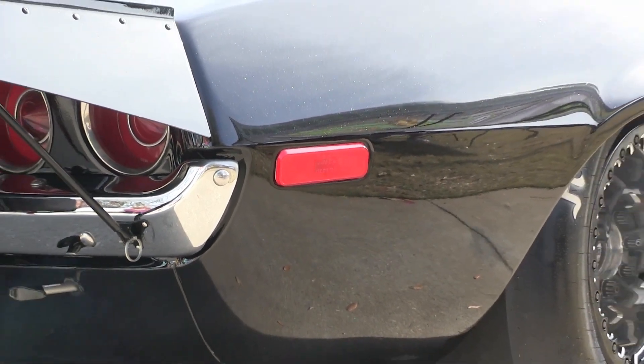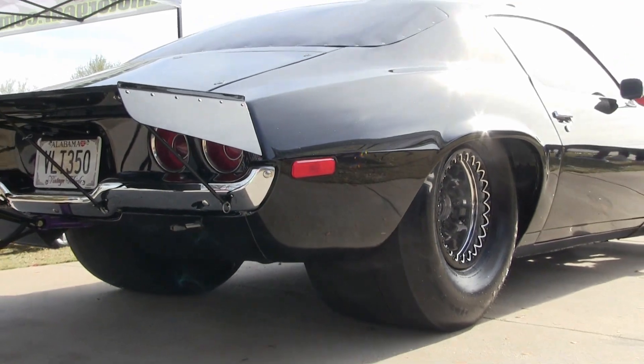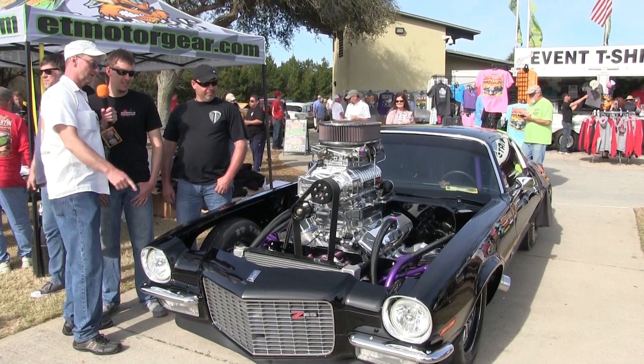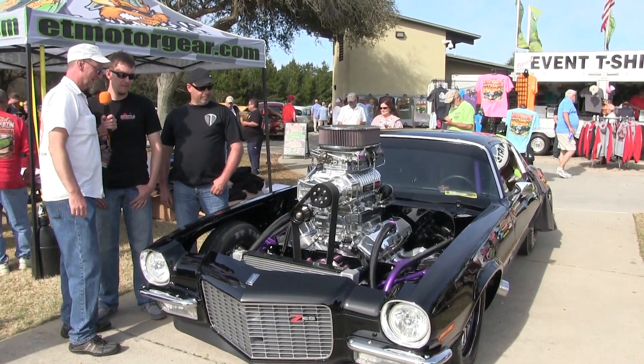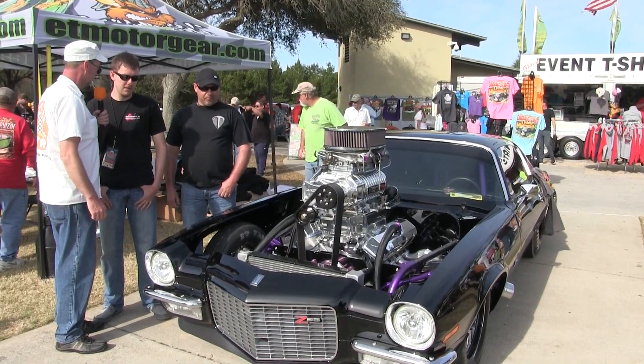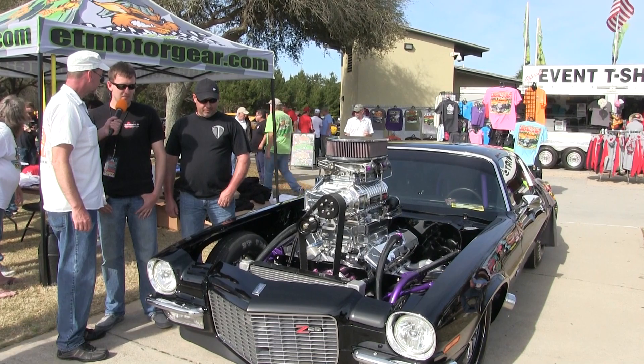When you're driving that thing on the highway, you're probably looking around that Whipple to get down the road, right? Look around that thing, man. Big old fat belt on the front of it. That thing just looks killer bad coming at you down the street. I guarantee you, man, you scare people, Landon. I appreciate it — it definitely makes some noise.